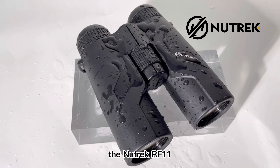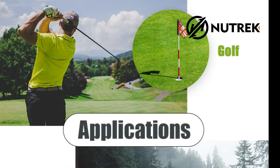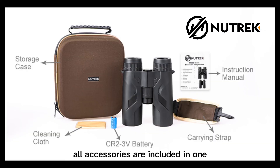The Nutrek RF-11 Binoculars Rangefinder will be a reliable friend for golfers, hunters, hikers, and birdwatchers. All accessories are included in one pack for you to use immediately. Hope you have fun with it and enjoy your outdoor adventure.